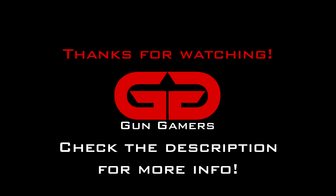Thank you for watching this video from GunGamers. We hope you enjoyed watching it as much as we enjoyed making it. If you want to see more content from us, hit that subscribe button, and if you want to help support the channel, be sure to click the link below to buy a patch.